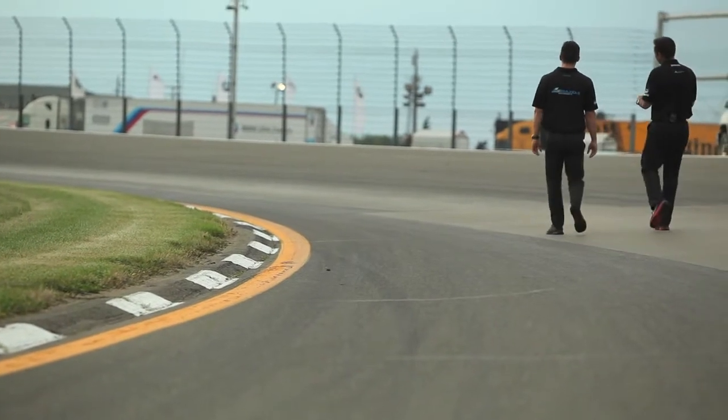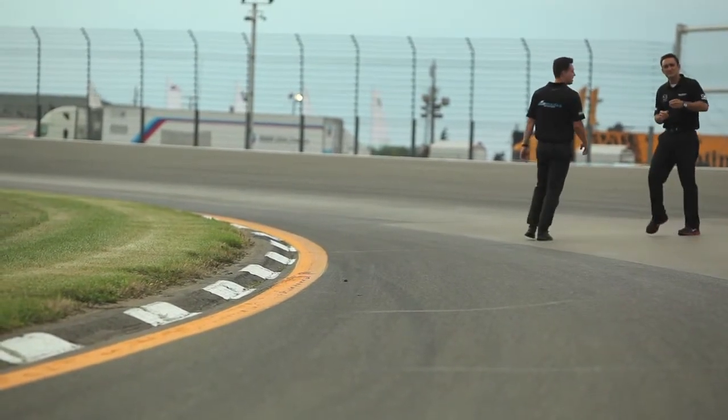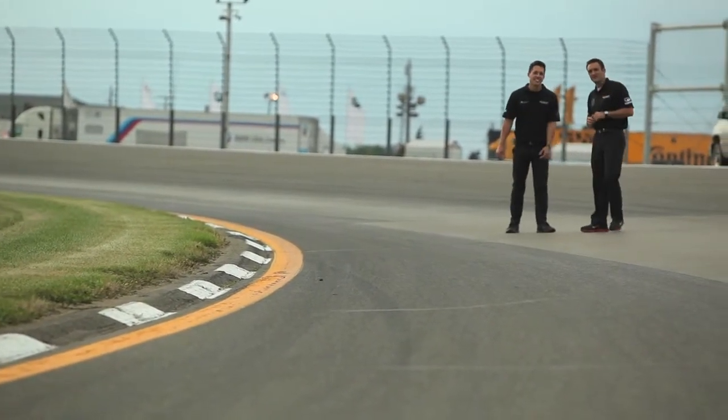If you make any mistakes you can actually use that — not to your advantage — but it'll help you avoid any larger mistakes than you've already made. Here we are in turn eleven, sitting just past the apex.